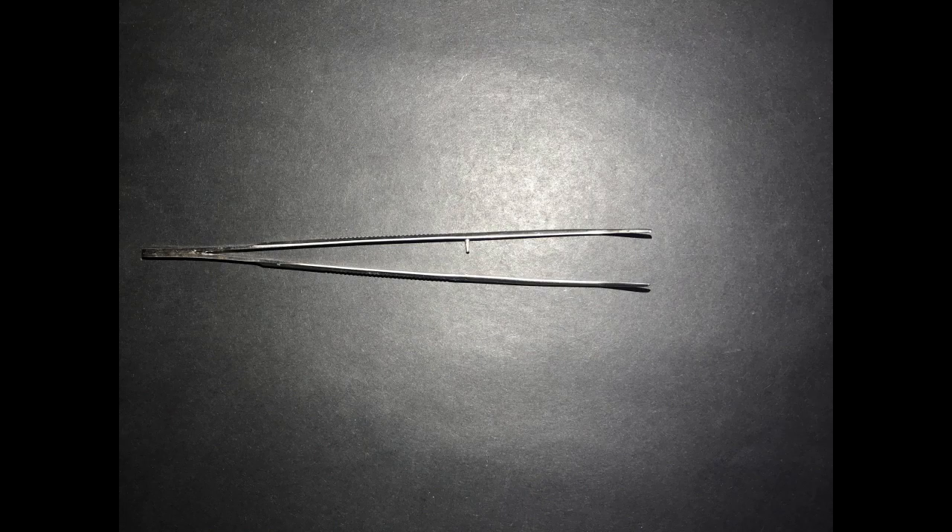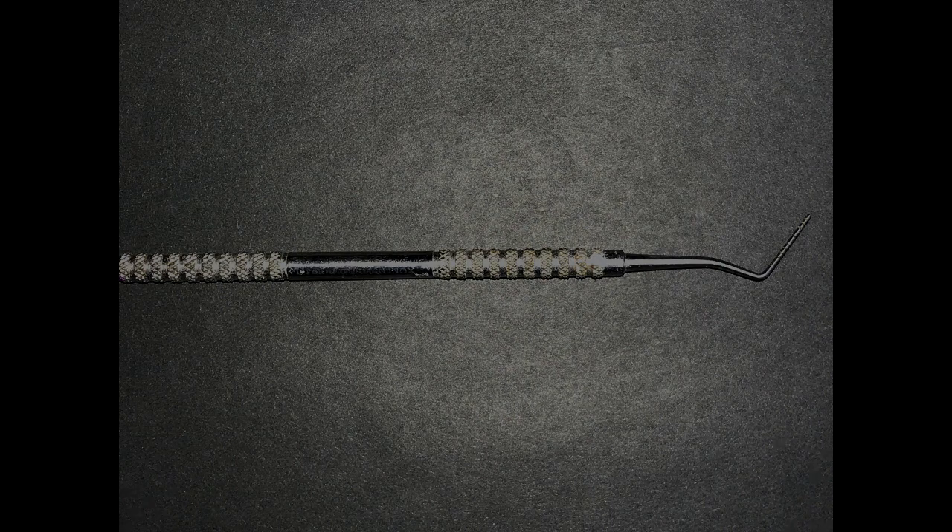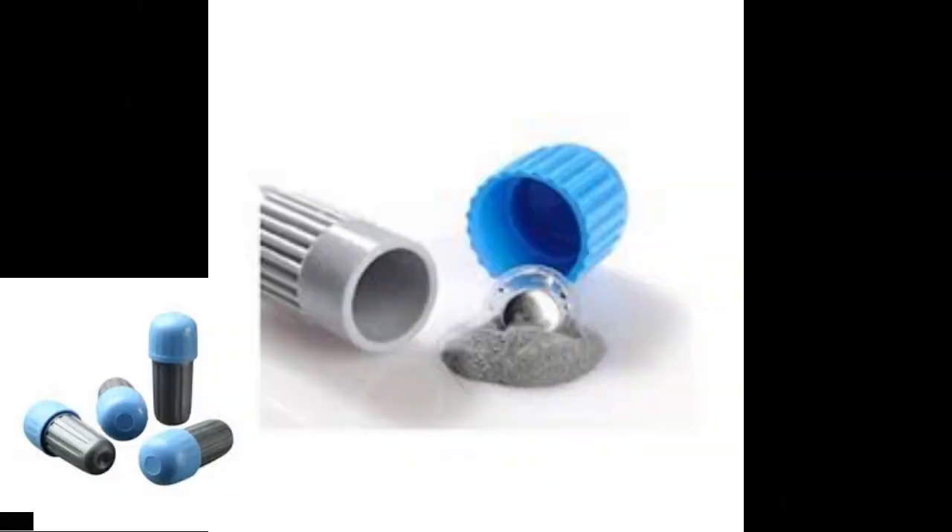Now we have the tweezers, which are used to pick or place things into the oral cavity. We also have the periodontal probe, which is used to detect the health of the periodontal ligament. Based on the markings on the working end, we can determine if the gingiva or periodontal ligament has inflammation and decide the type of treatment needed and to what degree the inflammation has proceeded.